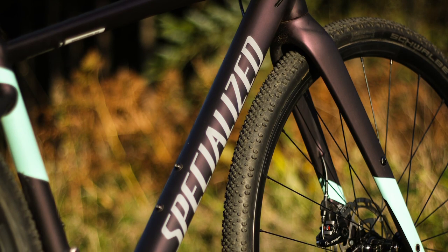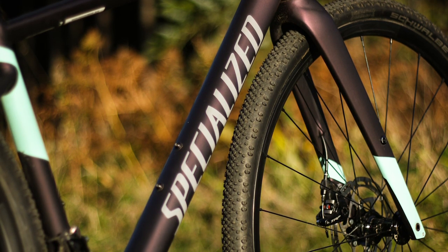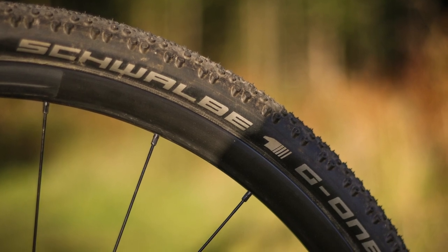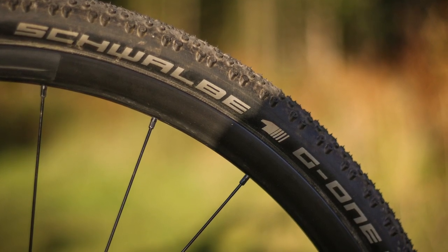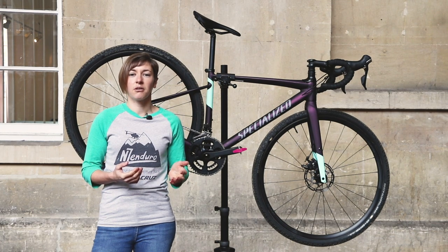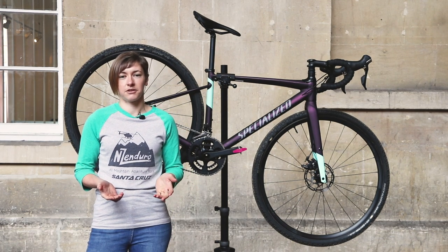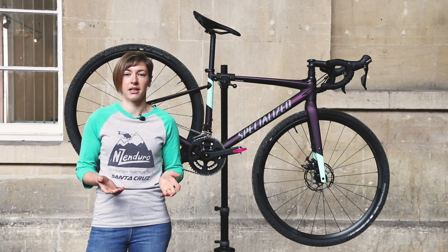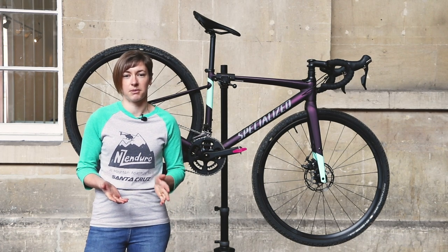I chose a pair of Schwalbe G-One Bite 40c tyres, which you can see on the bike here, and that did the trick to gain loads more grip off-road while still making relatively light work of the road too. The smooth tyres fitted to the bike as standard will be a great partner for commuting, but the lack of knobs makes them best for only hardpack fire road diversions if you take this bike off-road.